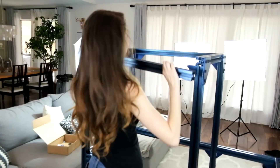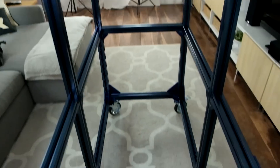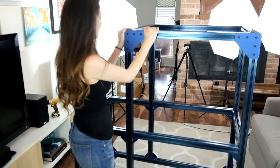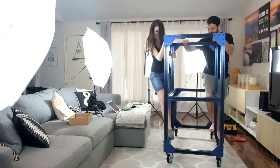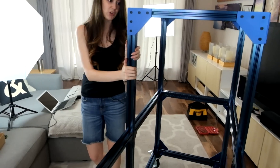Last piece. Does it fit? Yes. It is done. That's awesome. Let's test how sturdy it is — ride it like a skateboard. So this is awesome. It's really sturdy, but we can't put anything on it until we build some wood shelves.